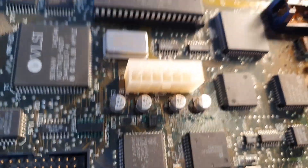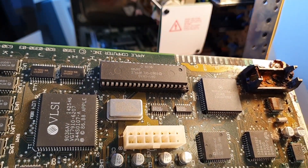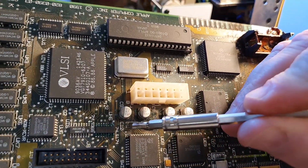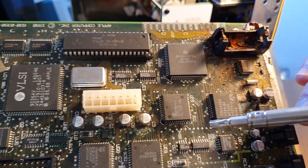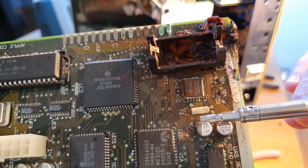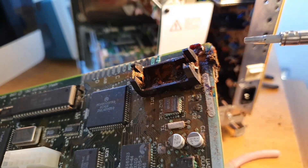You can see the corrosion — the green goo. It's everywhere, and also around the capacitors of course. We need to replace them as well. Apart from the battery, you also need to replace the electrolytic capacitors on these old machines, and that goes for any brand. They will leak and they will destroy the motherboard.